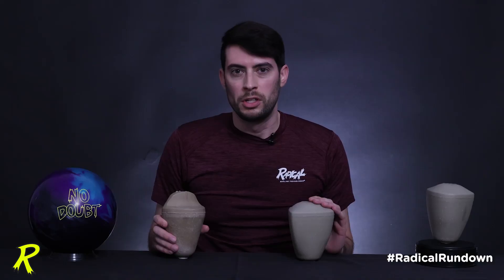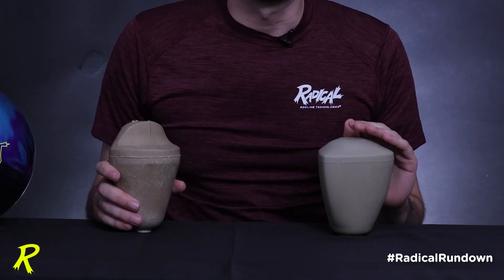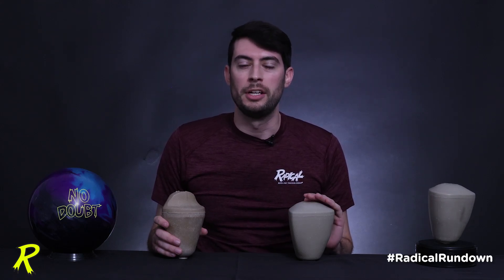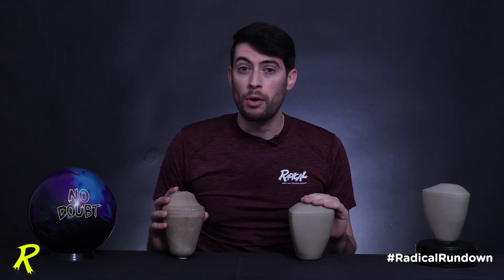The No Doubt is built for more modern oil conditions with slicker oils and heavier volumes, so the RG is lower. Additionally, this core was designed in the era where balance holes are no longer allowed, and where oils are heavier and slicker, making a lower RG preferred. The post-drill differentials of both balls are still very similar — both without a balance hole in the No Doubt and with a balance hole in the original Ridiculous.